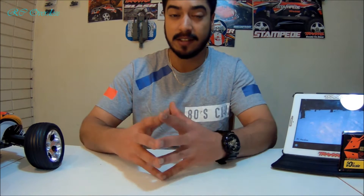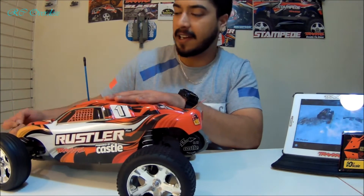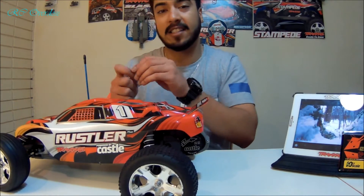I have my Traxxas Rustler. The new power plant has been installed in the Rustler — the Castle Combo, the 5700KV 1014. This has a Traxxas battery connector and what we are going to do is set up the ESC and hopefully get this thing running.